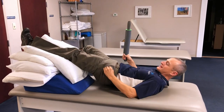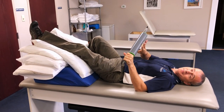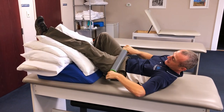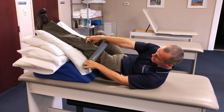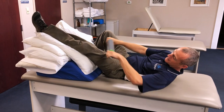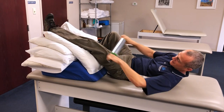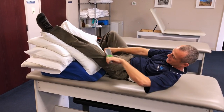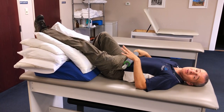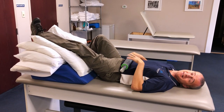If you have a rolling pin — wooden, metal, or marble — you can apply pressure from just above the kneecap up toward the hip to help move fluid out of the lower leg and back into the circulatory system. Work the inside, the top side, and the outside of the leg, swiping upward toward the heart for about a minute.